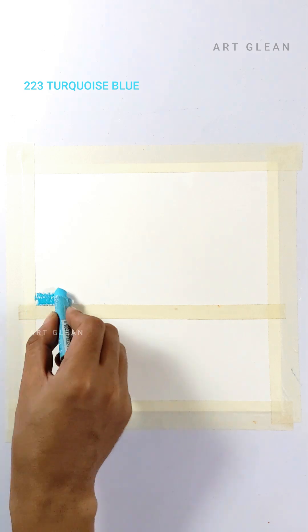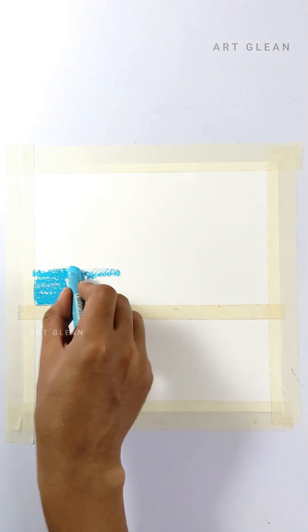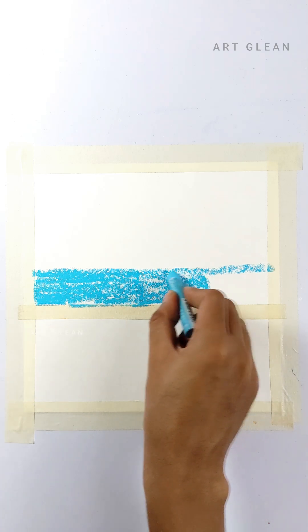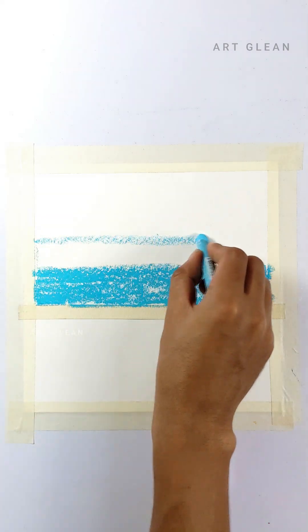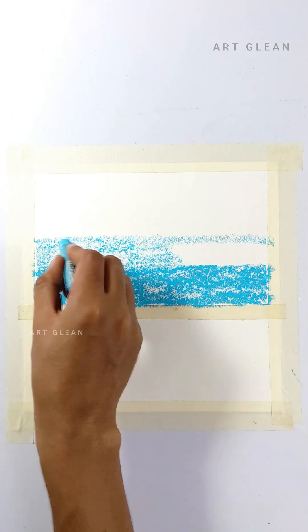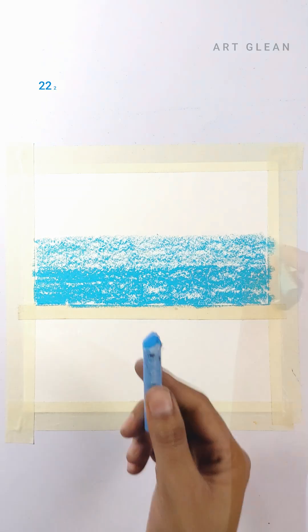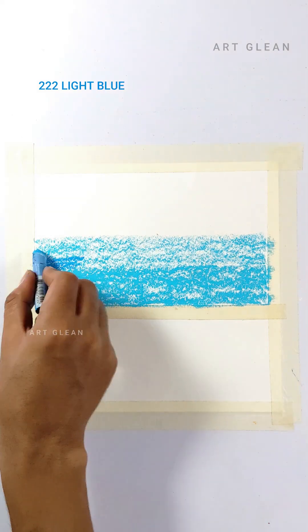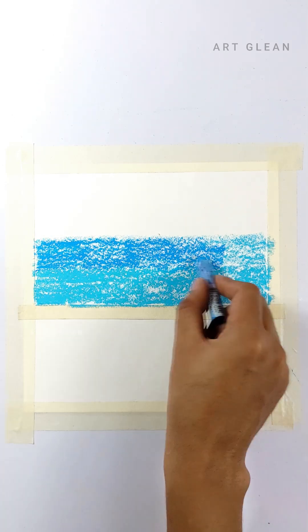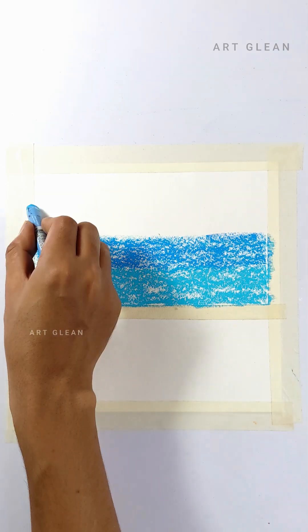I began by creating a base layer with turquoise blue at maximum intensity of 100%. Next, I created a second layer on top of the base layer, this time using the same turquoise blue color but at a reduced intensity of 50%. After that, I applied light blue color on top of our previous 50% layer to blend both colors together.